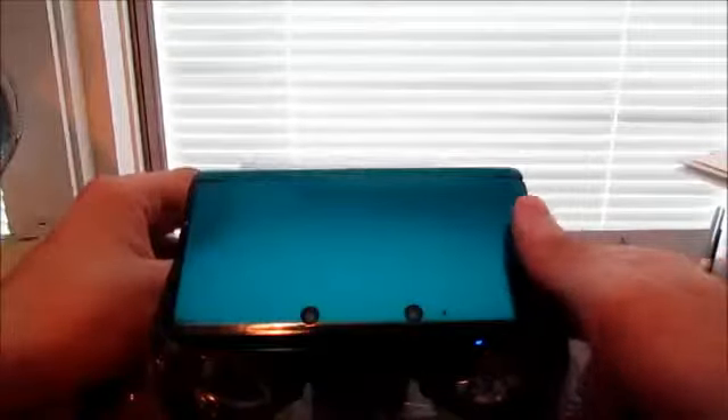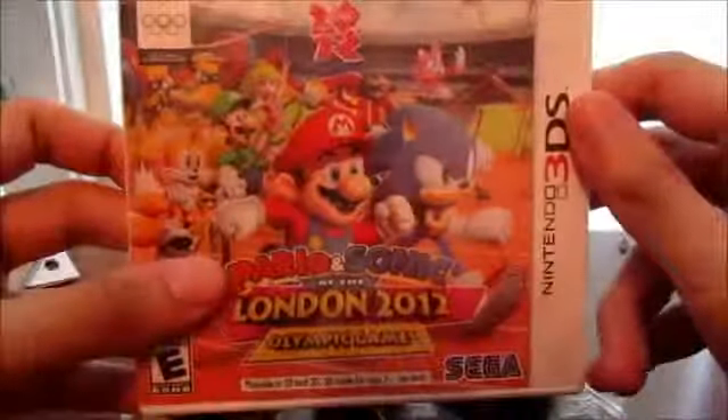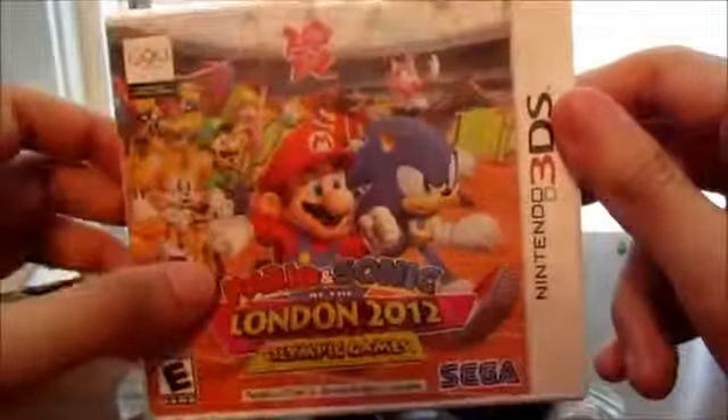Hey, what's up everyone? KobonderMini456 here. Today I'm going to be giving you an unboxing of Mario & Sonic at the London 2012 Olympic Games for the Nintendo 3DS.